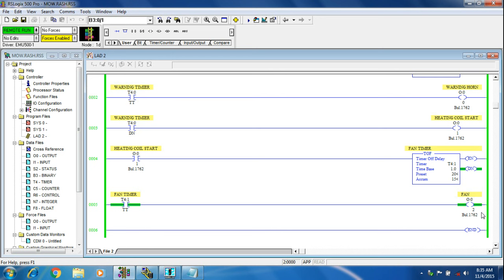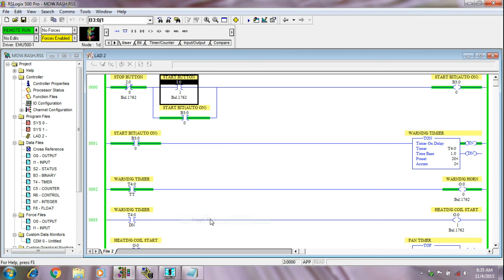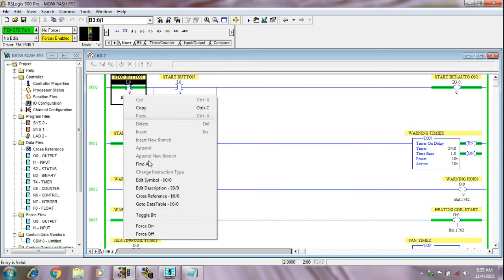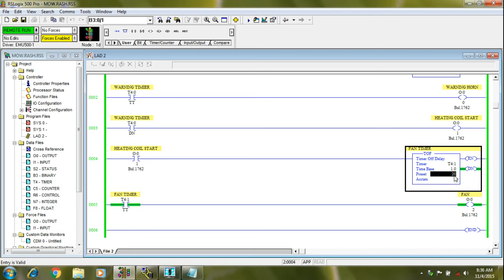You can run this program again and again like this. I will show you one more time. Again, if you want to run again, you can run again. I can decrease the timing so we can go faster. See — the warning horn should be on, after this the warning horn stops and the heating coil starts. When I stop our heating coil, the heating coil is stopped and the fan is on. We will decrease the timing to 15 seconds, so after 15 seconds the fan should be stopped.